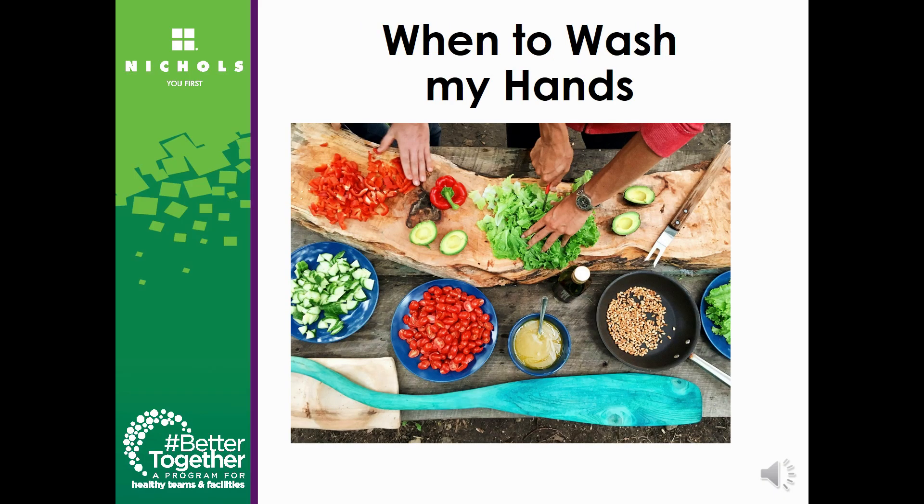Always wash your hands before, during, and after preparing food, before eating food, before and after caring for someone who is sick, before and after treating a cut, after using the restroom, after coughing and sneezing, and after handling trash.